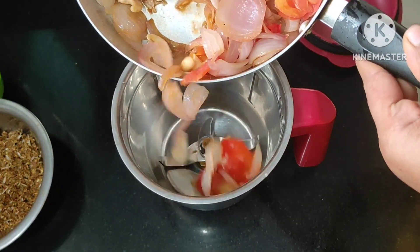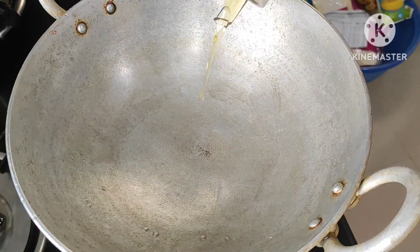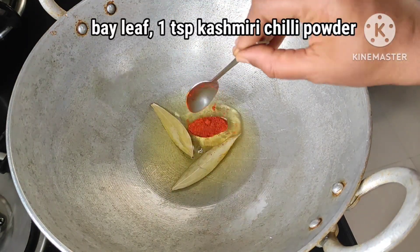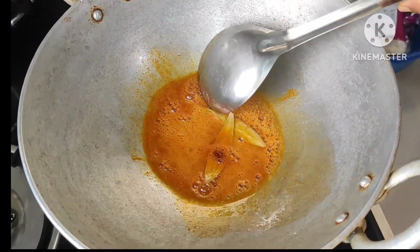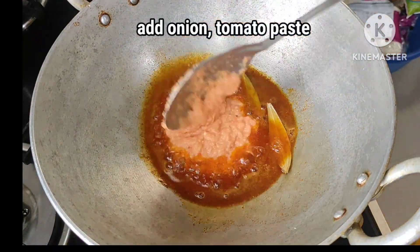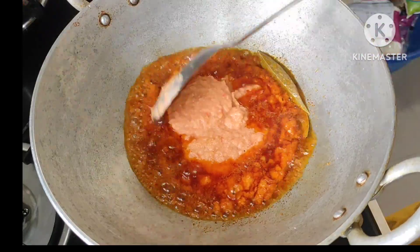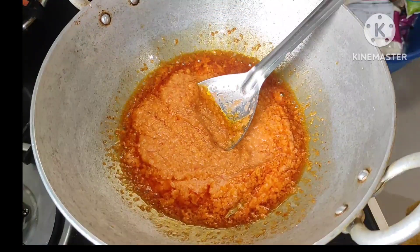We will paste in the pan. We will add 4-3 tablespoons to the pan and a spoon. We will add the Kashmiris. Now I am going to make a tomato paste and use it on medium flame.